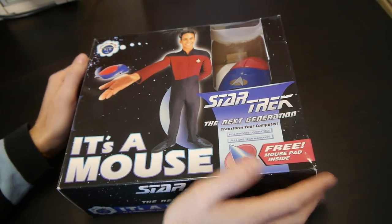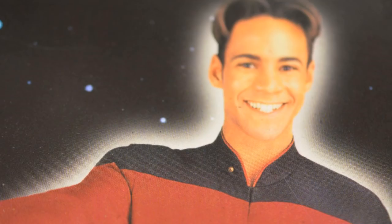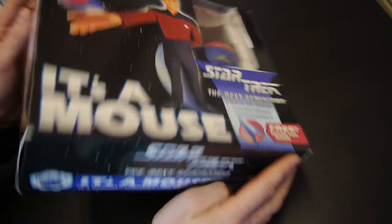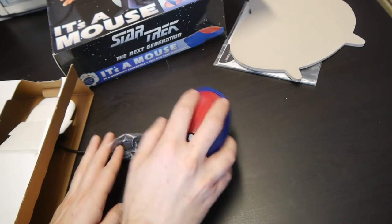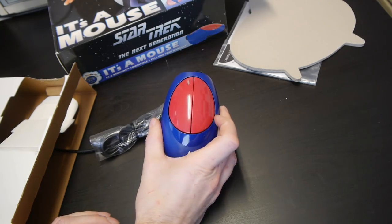Onto the mouse. I have no idea who that guy is or what he's doing, but he's only an ensign, so who cares. What's important here is we get a free mouse pad, and that the mouse is in the vague shape of a shuttle, I think. Anyway, here it is, held in quite tight. And yeah, it feels pretty robust, although those buttons make me a little bit uneasy.